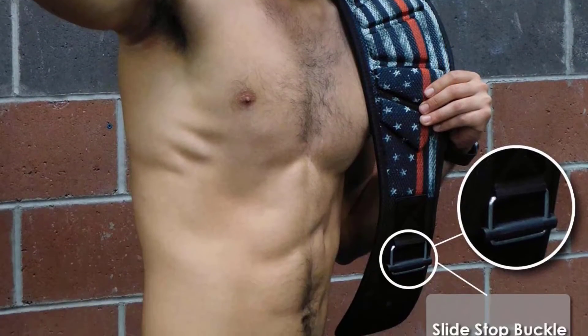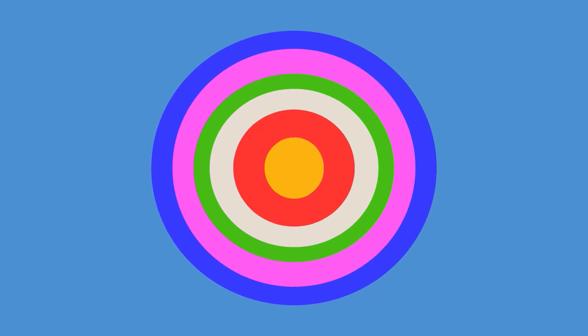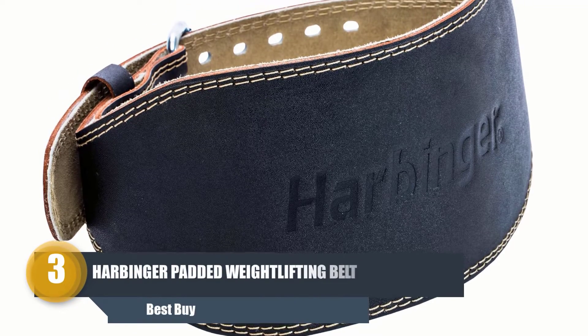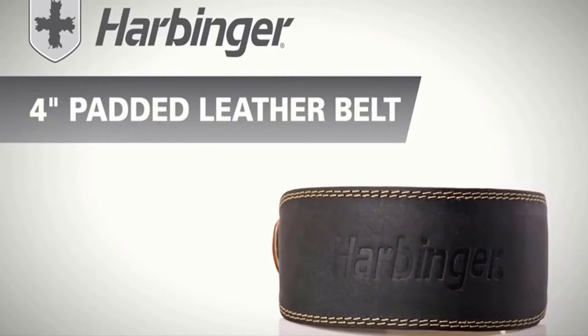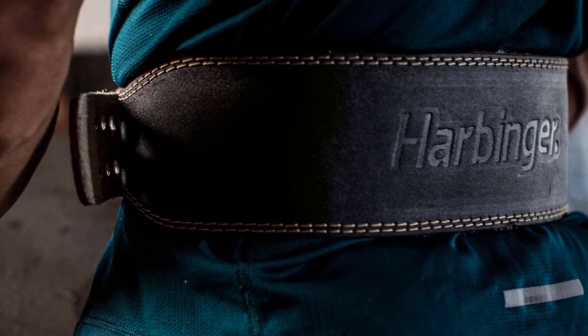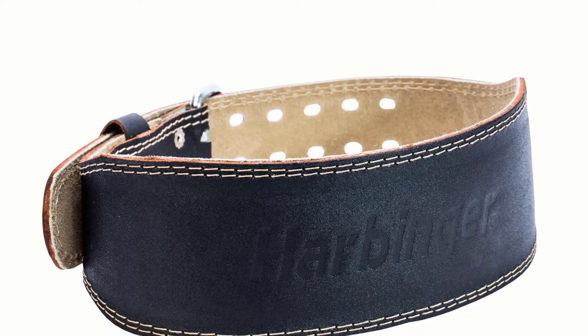Number three: Harbinger Padded Weightlifting Belt. The Harbinger padded leather belt is another remarkable product. It will keep you away from unwanted injuries and keep your lower lumbar safe with additional padding and excellent construction.